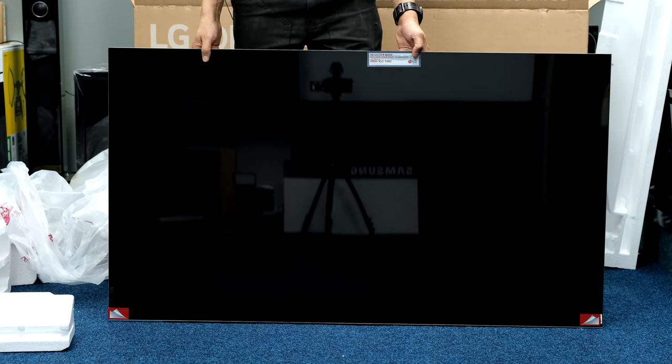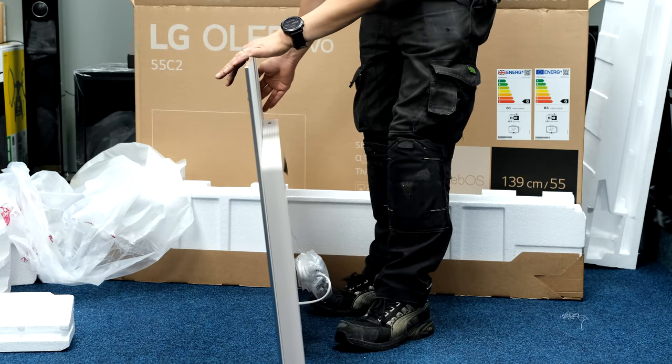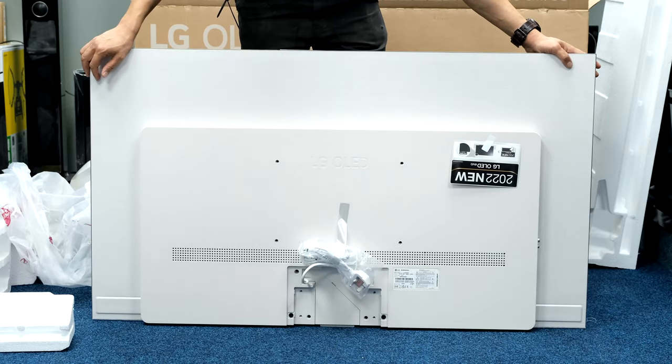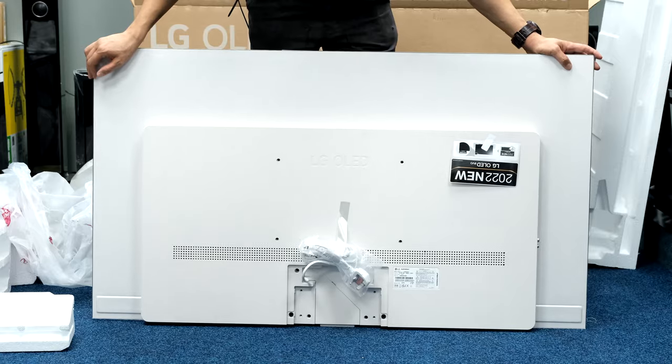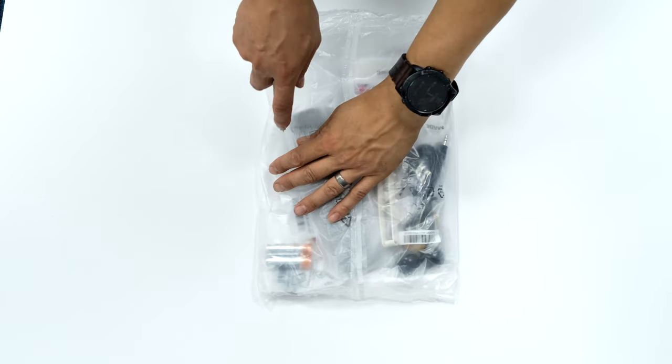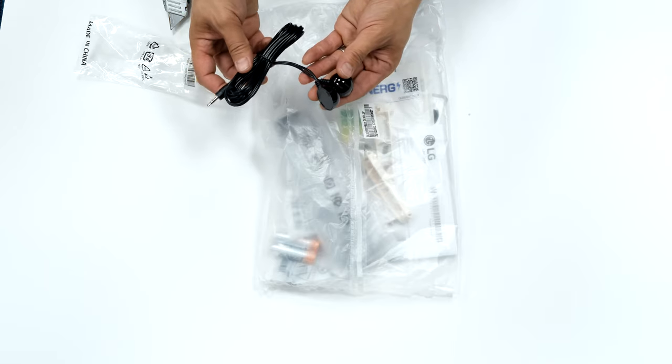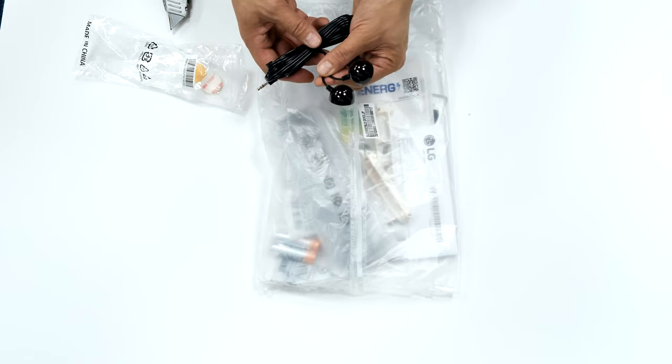Quick look at the TV from the front, side profile and a quick back shot. Remote, instruction and accessories pack. Interesting plug-in IR blasters — guessing they plug into the TV.